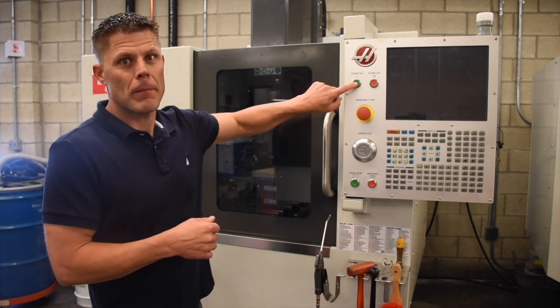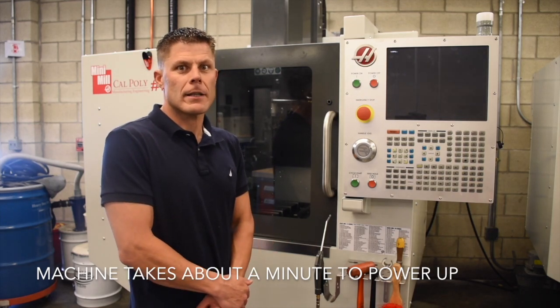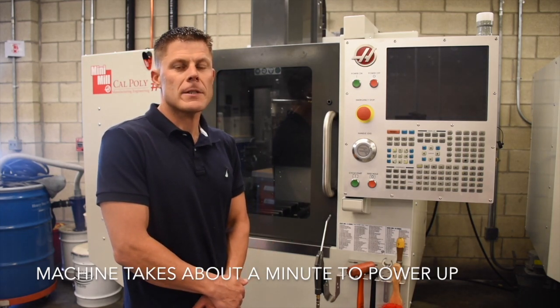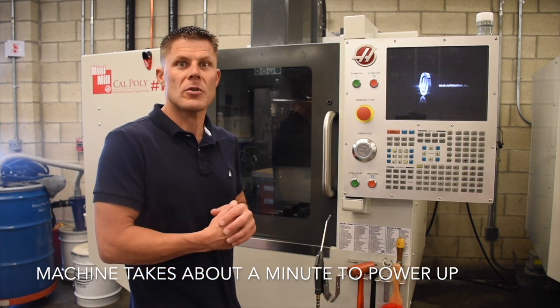First, we're going to press power on. Once you press power on, the machine tool goes through a diagnostics check, where it checks all the inputs and the outputs and makes sure everything is talking to itself before allowing you to power up the machine.